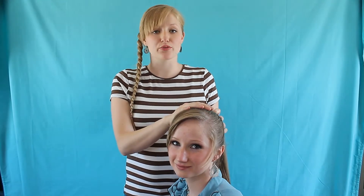I'm going to be doing a chain braid on her hair. I found this out and I'll do two variations really quick, so here's the first.